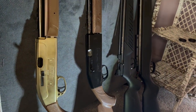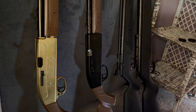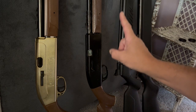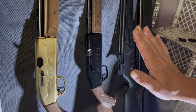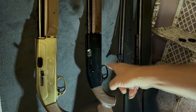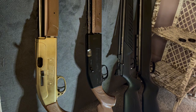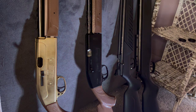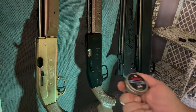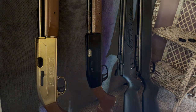It'll shoot both BBs down the barrel. That's not a great thing to do, but I used to think it was really cool when I was a youngster. I also used to try to cycle the Gamo lead BBs through it, but it didn't cycle very well, so I just went back to shooting regular BBs.